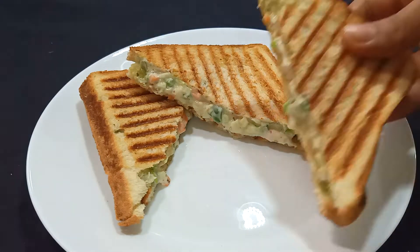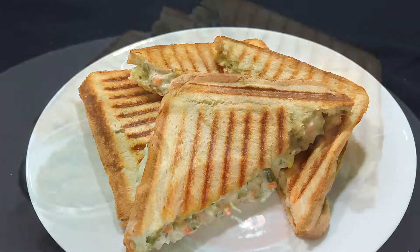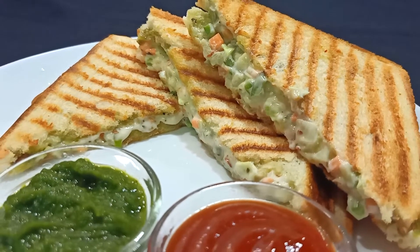Welcome to Rangi Indra Soi. Today we will make the most easy, quick and tasty sandwich — veg mayo sandwich. We will make it in 10 minutes and you will definitely like it. So let's begin.